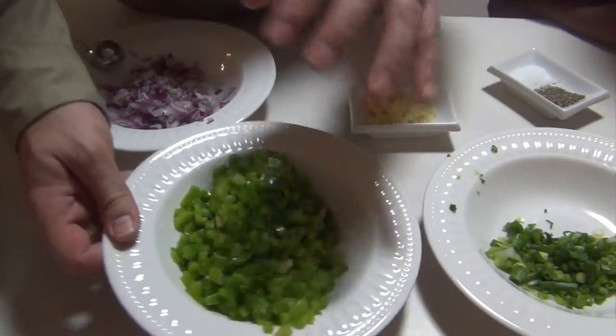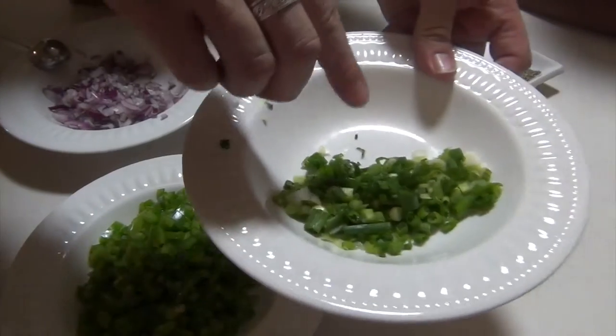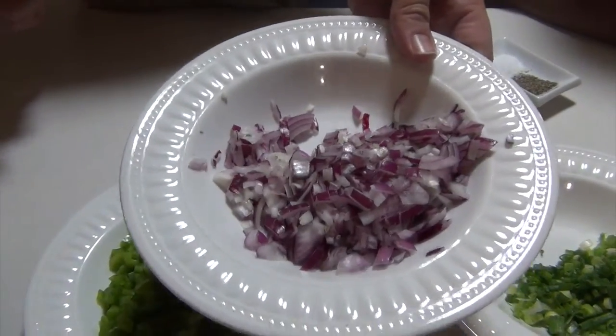We'll set those aside. This is one and a half green bell pepper. This is about five scallions or green onions, chopped. And this is half of a red onion, chopped.